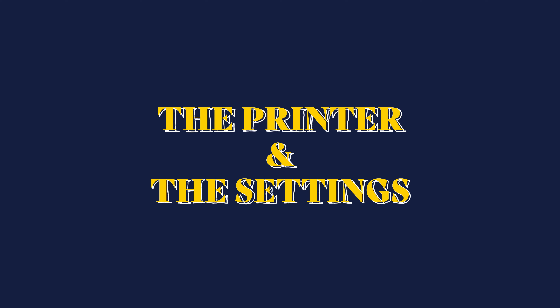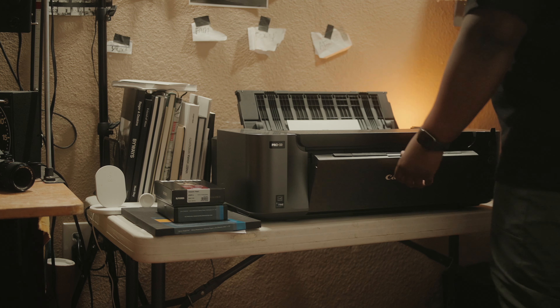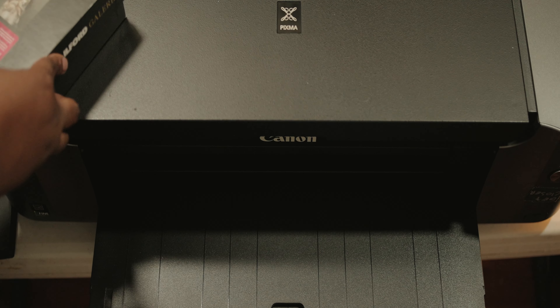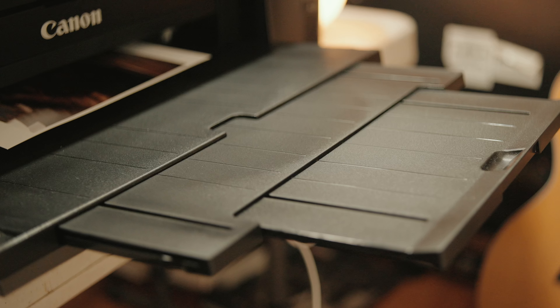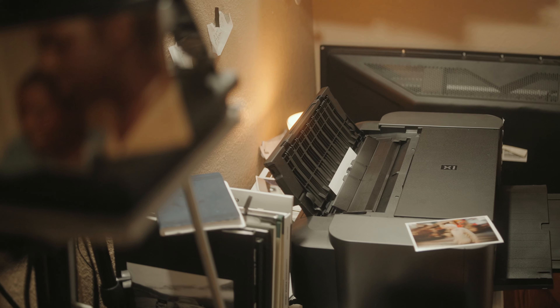To start off with the printer and printer settings, I'm using a Canon PIXMA Pro 10. This is actually my brother-in-law's printer that's been living at my house, so I decided to finally plug it up and start using it. You can get great results with much cheaper printers — different types that Canon or Epson sells. Find a printer that works within your budget and just make it work for you.